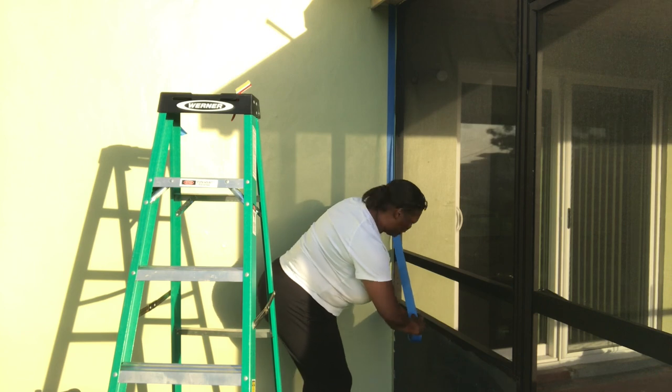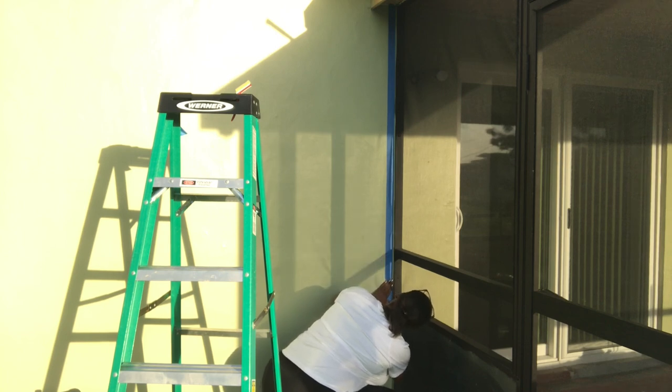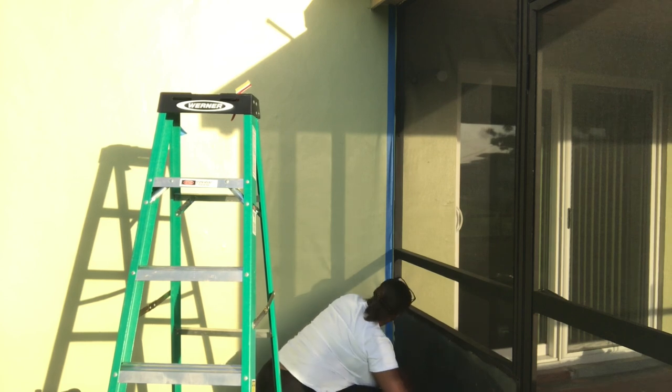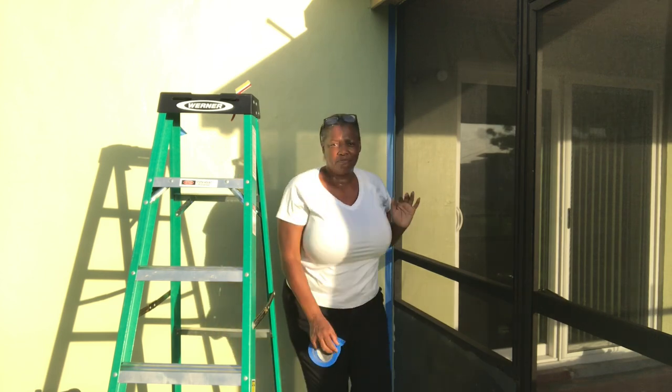I need to make sure that I pull enough out there. I'm gonna eyeball it with my eyes, make sure I run the beanie down. And there you go — just make sure it's not on the frame. Make sure it's attached to the wall and then you can go ahead and get started. I'll do the same thing to the other side.